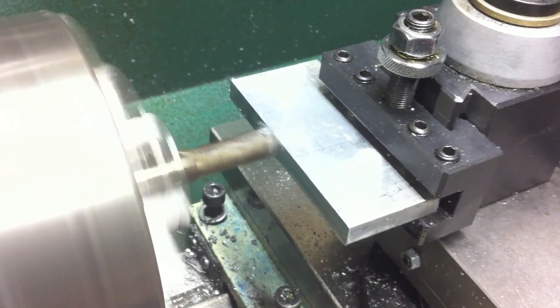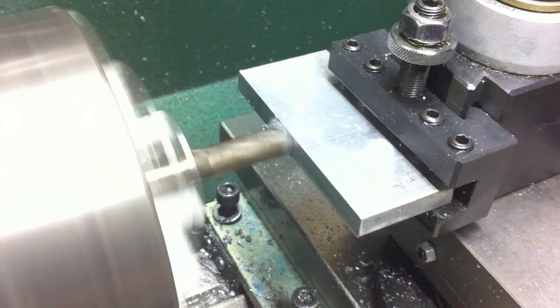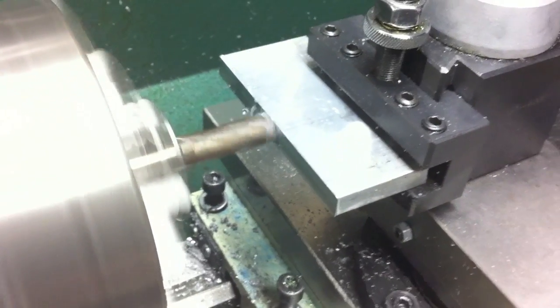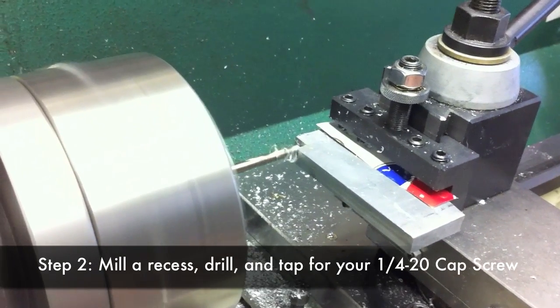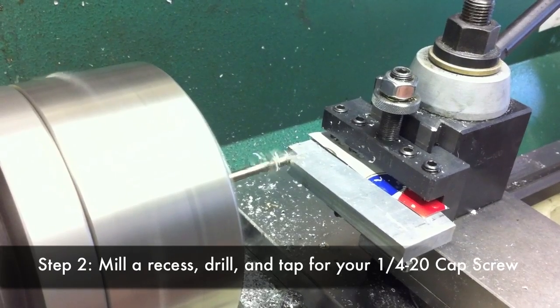Once you've got the part trued up, you need to cut a recess for the quarter-twenty screw that you'll use to secure the stop to your tailstock. I used the same five-eighths-inch end mill for all the milling operations. Here you can see I've milled the recess and am now drilling the hole that I will later tap for a quarter-twenty screw.